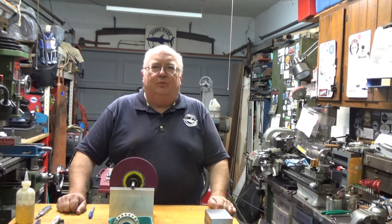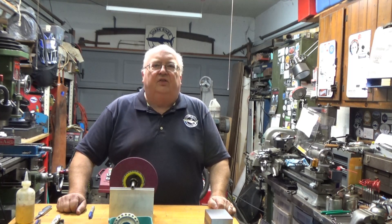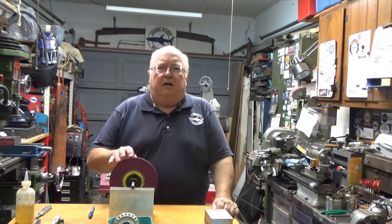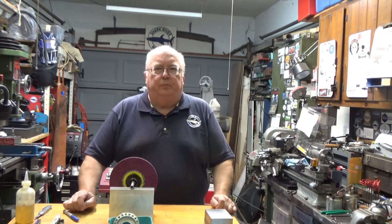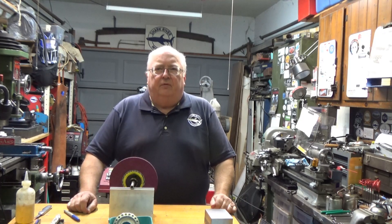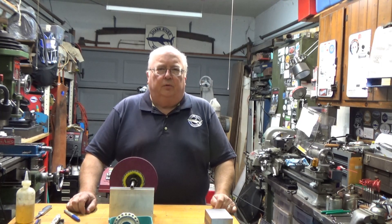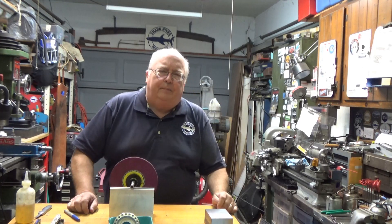My name is Steve and welcome to my shop. This video is going to be a revisit of a previous video I did about two years ago on balancing the surface grinding wheel. It has been very successful — it comes up very often as one of the top videos viewed during the week, and for a long time it was on that list, so it's got quite a few views.